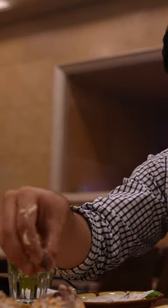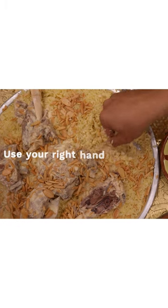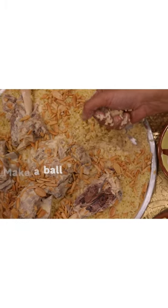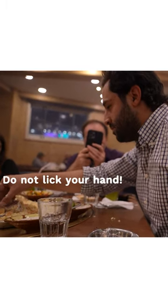You eat your mensaf with your right hand. You have to put your left hand behind your back. Don't lick your hands when you're eating mensaf — that's the most important thing. When you eat your mensaf, you want to use your hand, make a bowl with your rice and then flick it into your mouth. Licking your hand is a no-no.